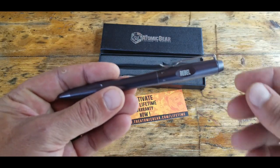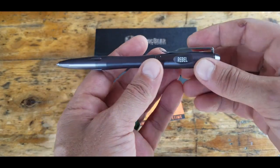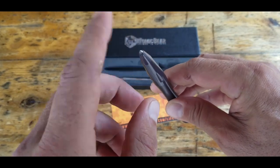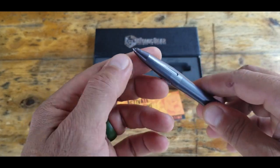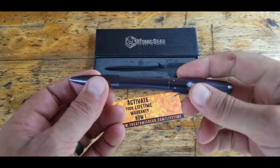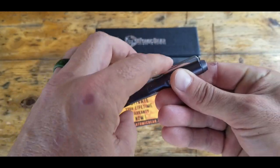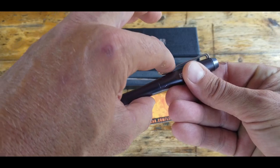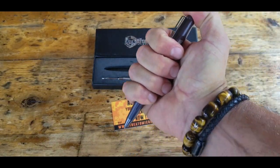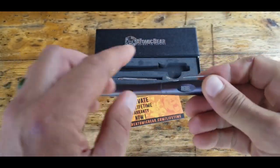Now let me get into some of the specs on this Rebel tactical pen. It features an aircraft-grade aluminum body with a nice, sleek, smooth tungsten tip, which is the business end — whether you're utilizing it as a glass breaker or for any other type of self-defense application. It also has this pocket clip, and what I really like about it is it has this little indent for your finger, so it just really feels good in hand. That was a pretty cool little addition I hadn't seen before on my other tactical pens.